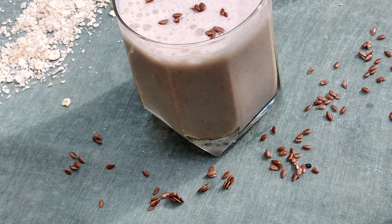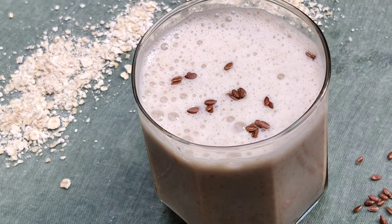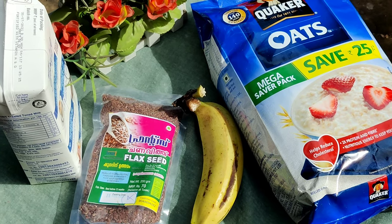Hello Friends! Assalamualaikum! Namaskaram! Welcome back to Becazza! Here is a shake recipe: Oats Shake.